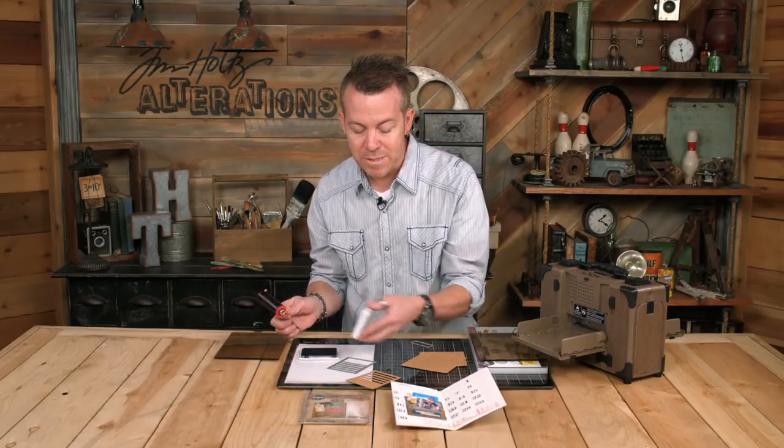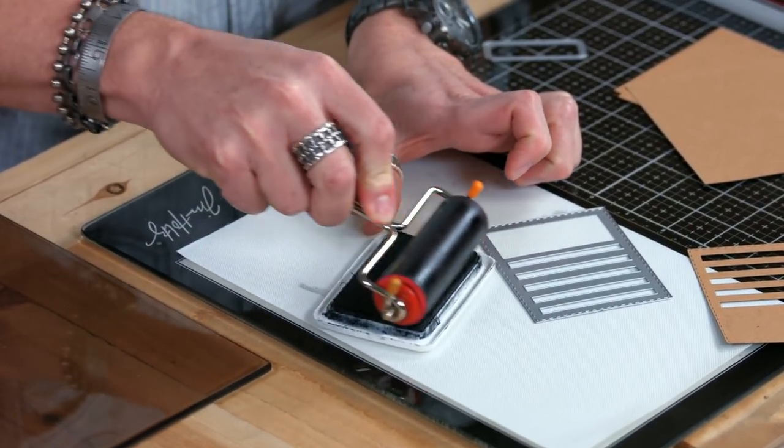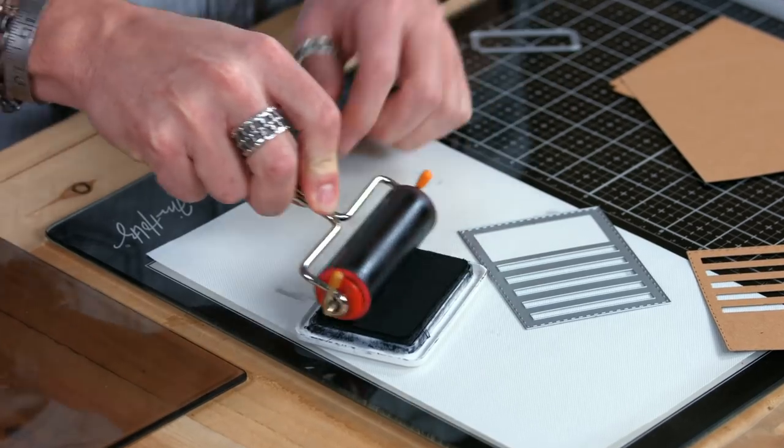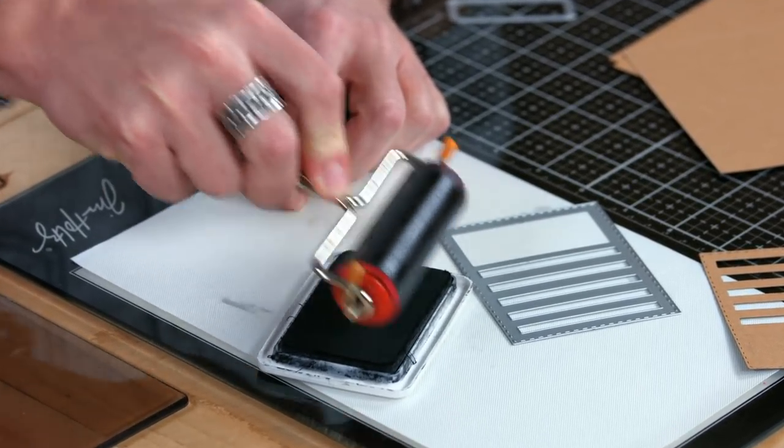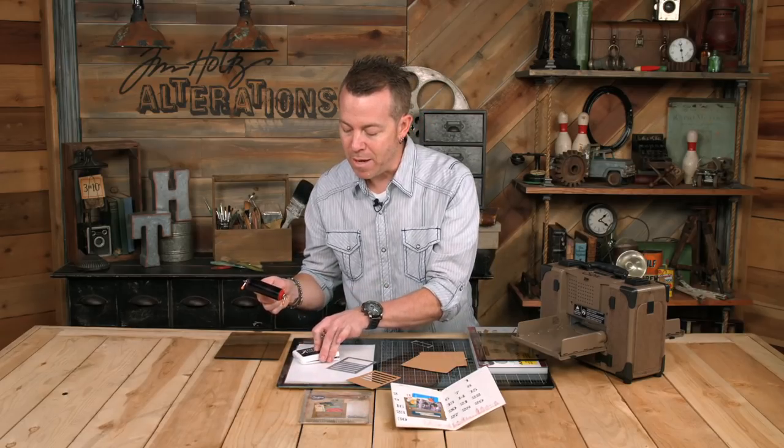I'm going to work simply by taking my ink pad and inking up a brayer. To do that, we want to roll and lift — that's going to coat the entire area of the brayer. I'm going to make sure we get some nice ink on there, then go ahead and put the lid right back on.